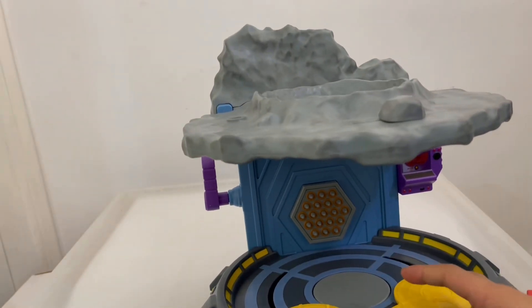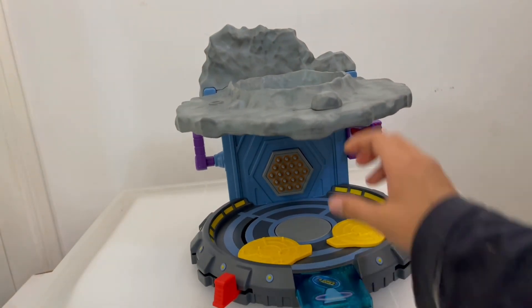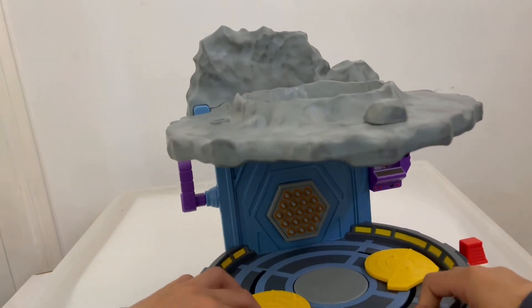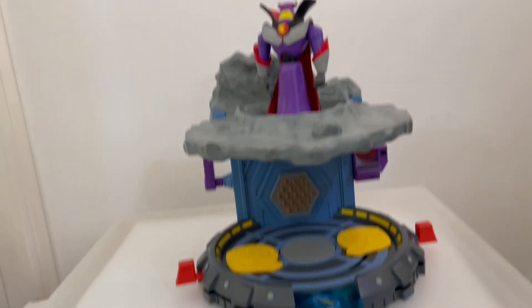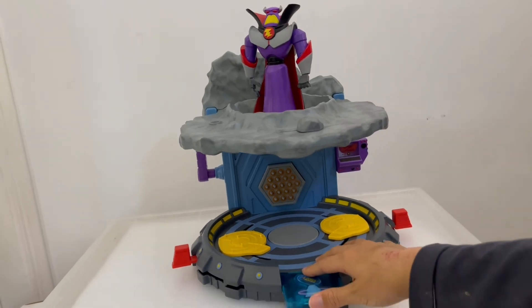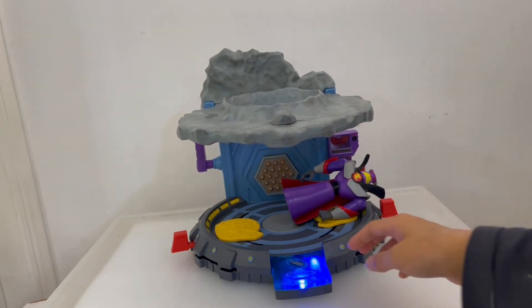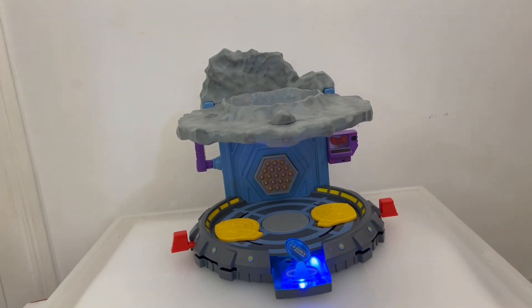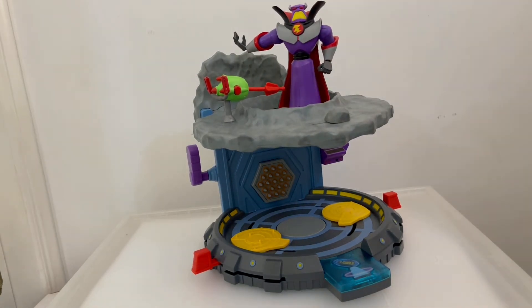On the bottom there are on and off buttons — when off, the button doesn't make any lights. When turned on, something cool happens: you have a battle disc that can rotate. It can also light up. Put Zerg on, push him in, and it lights up! Push it in again to lift him up.